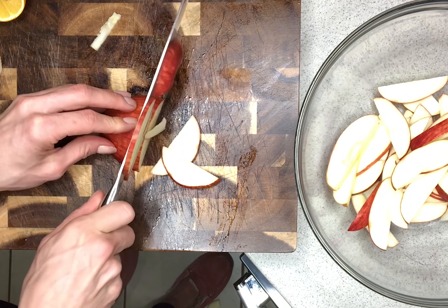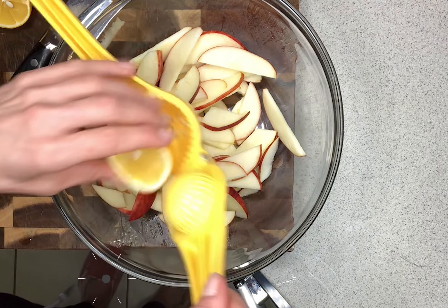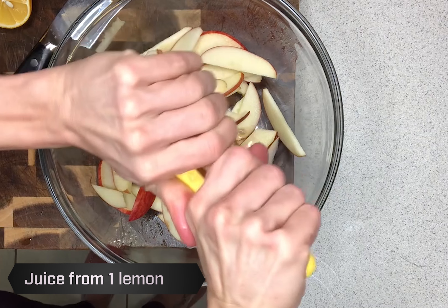Go ahead and throw all your apple slices in your bowl with juice from one lemon, then go ahead and put that in the microwave for about three minutes until the apples are nice and soft.